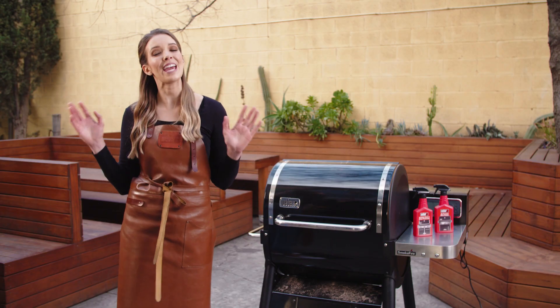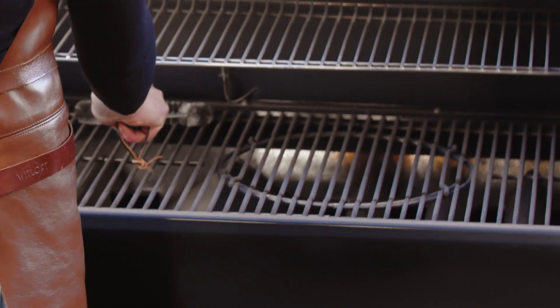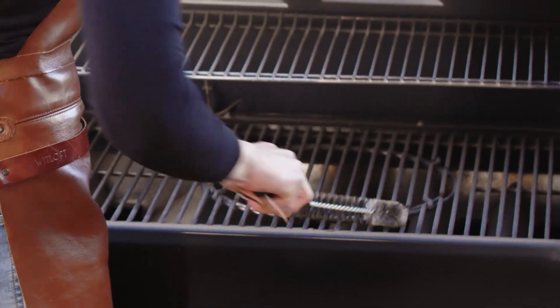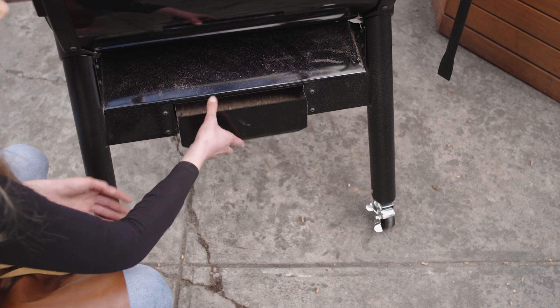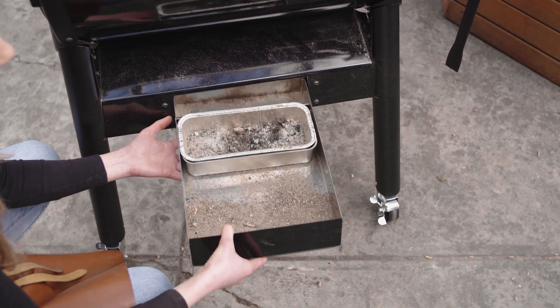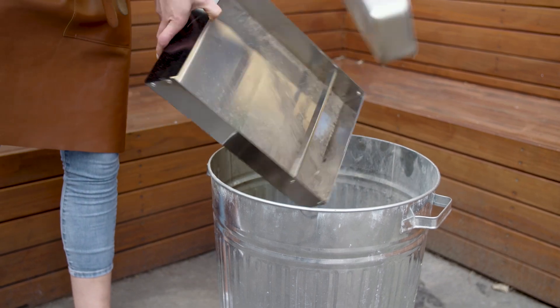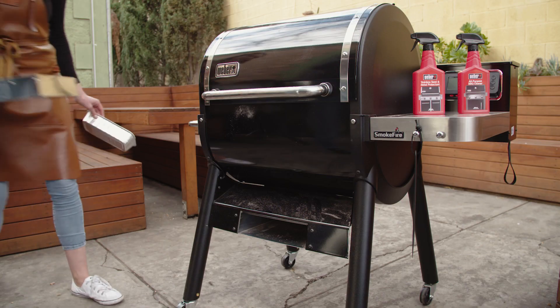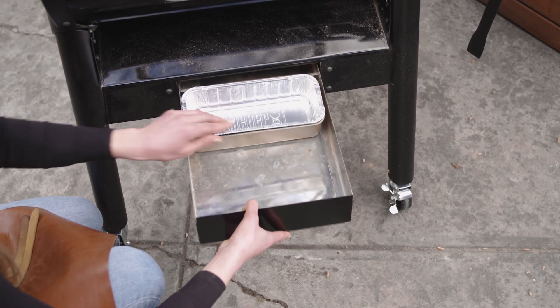We'll start with what you should do every time before you start cooking. Visually inspect the cook box. If there's any excess grease or ash, just push it down into the cleaning system. This one looks all okay. Let's check the ash catcher and drip pan. We've only done a few cooks in this one so far, there's only a little bit of grease and ash — it'll be fine. If there is a layer of grease in the drip pan, just swap it out with a new one and clean away any ash.